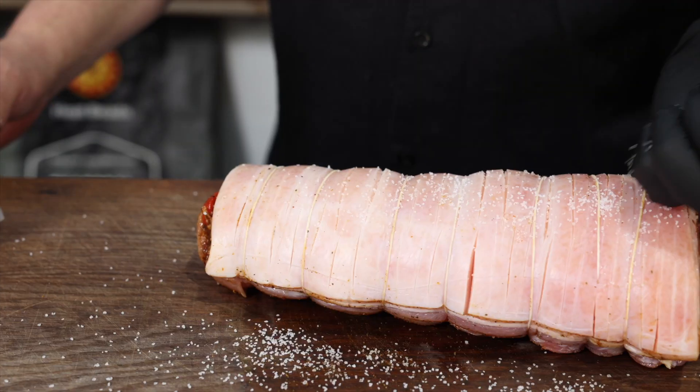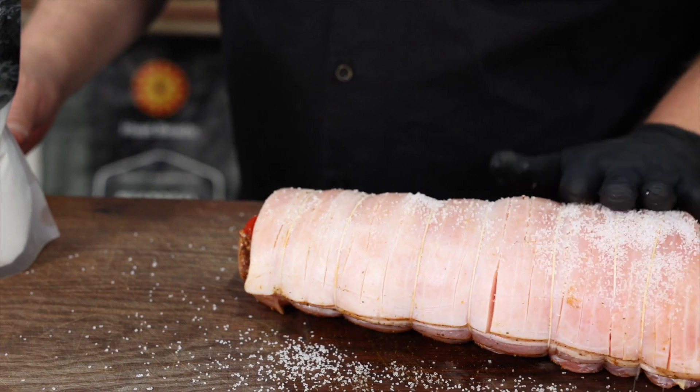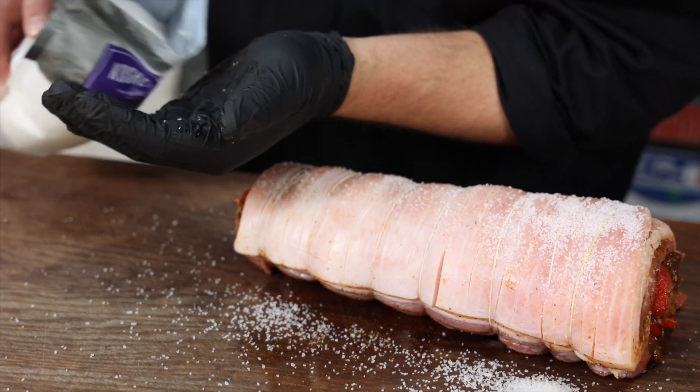So last night we scored the skin, we've salted it, drawn out that moisture, let it just sit in the fridge overnight. We've wiped it down. We're going to come in again with some more salt just to really get that moisture out of that skin. Dry it right out. Try to get that perfect crackle.